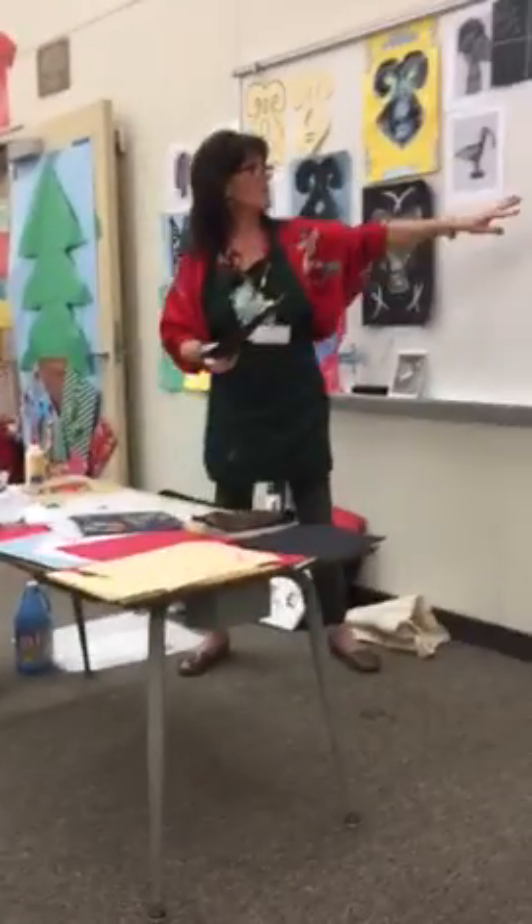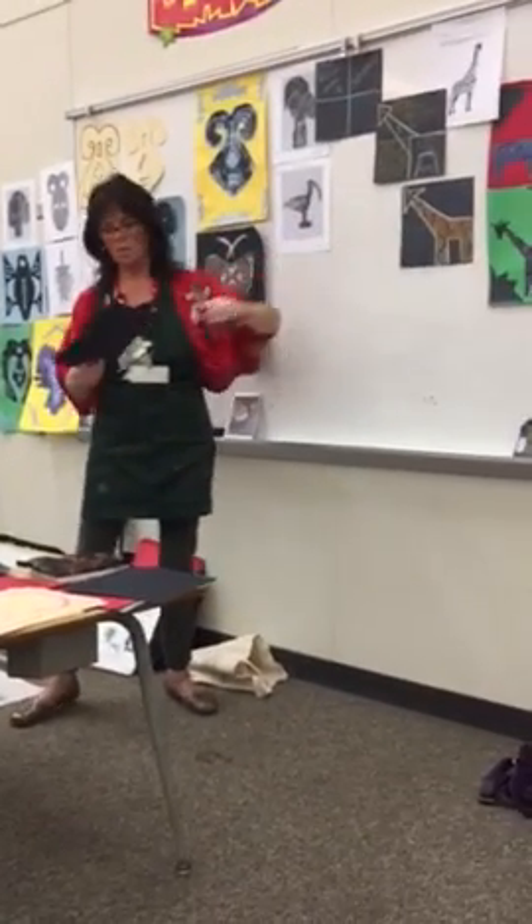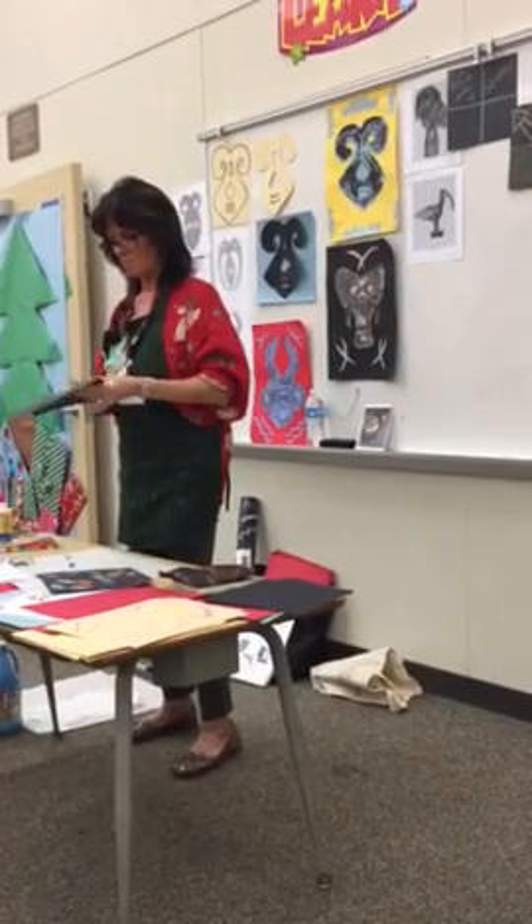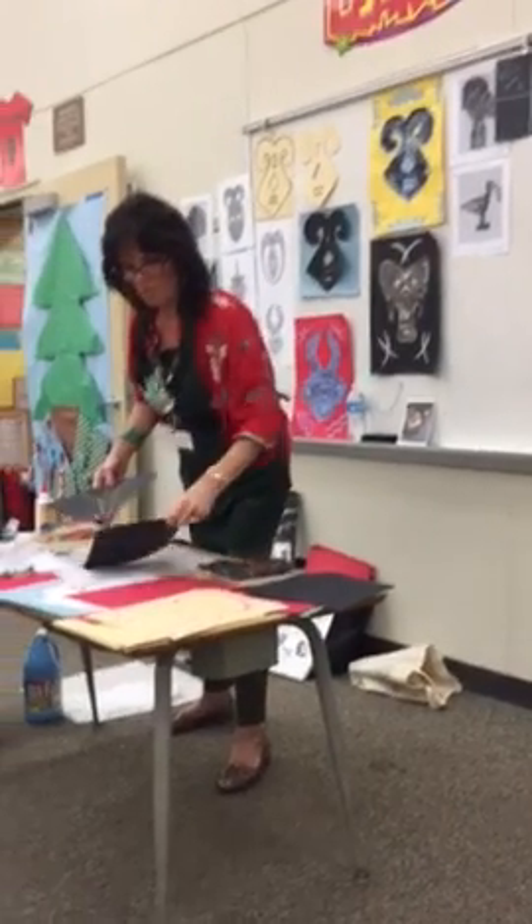I outlined everything really heavy just so you could see how it was going to look. Then once they get it all decorated, we'll cut it out. But I'll let you decorate your giraffes!